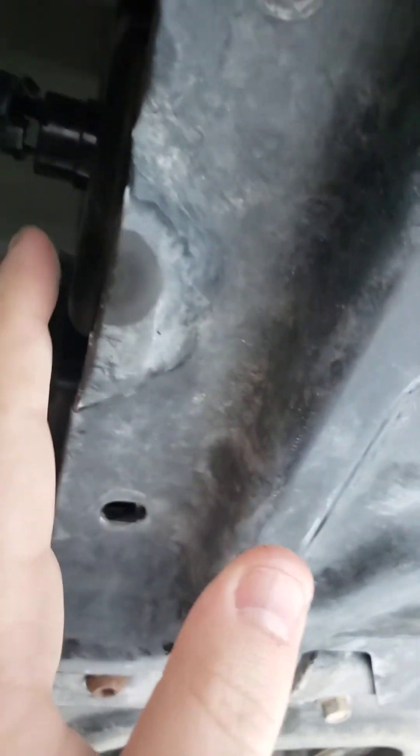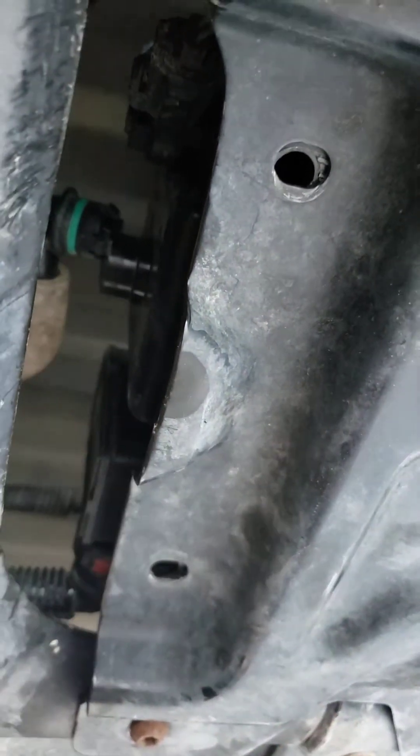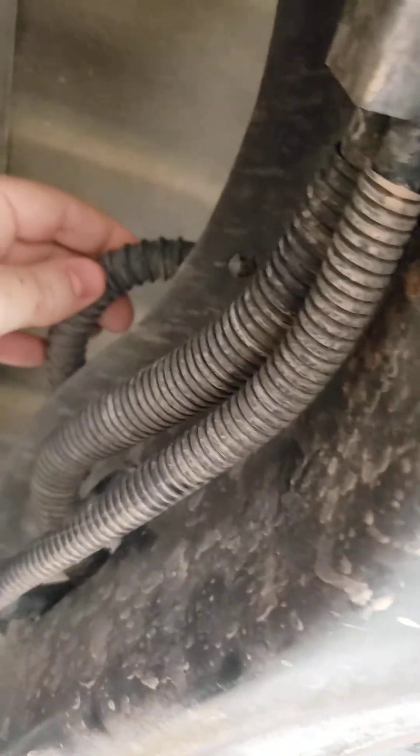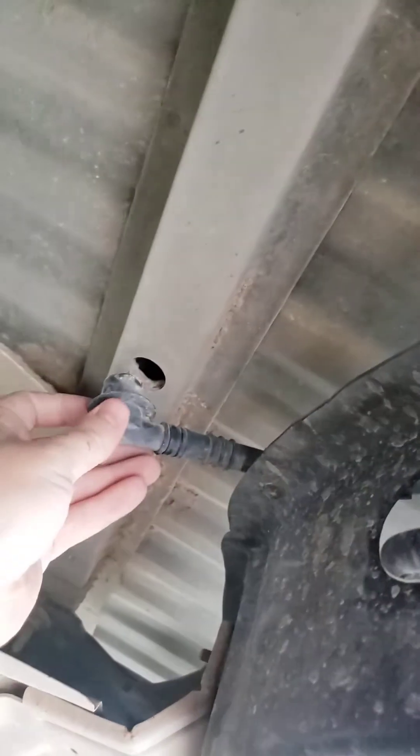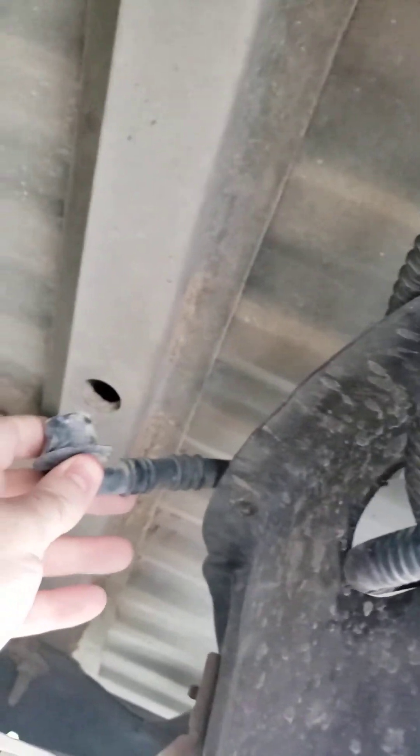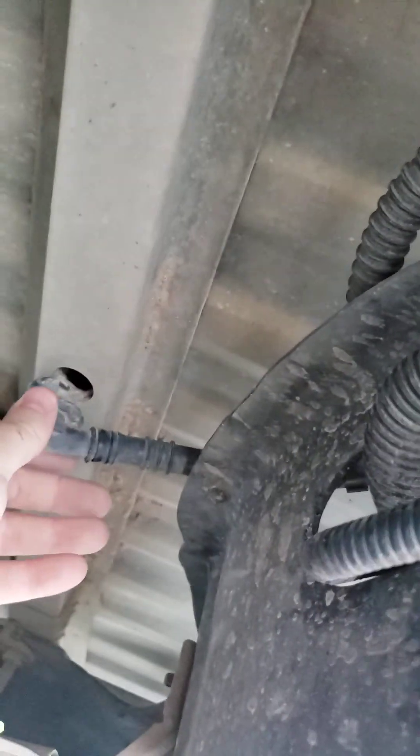I'm going to end up cleaning this out again, but what I wanted to show you is it goes up underneath the bed of the truck. Past this mounting bracket, this is the same hose, and you can see it's taking fresh air from this little bracket that's underneath the bed.